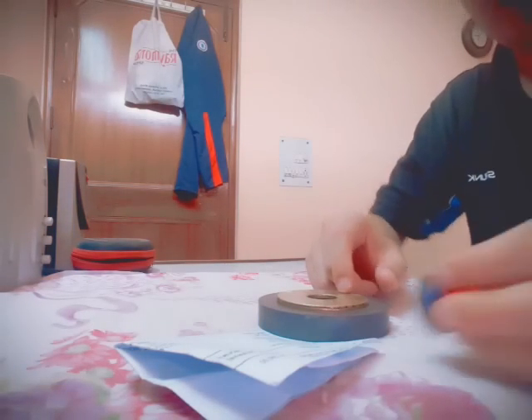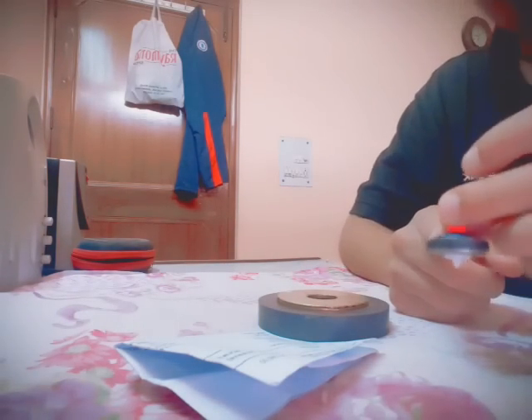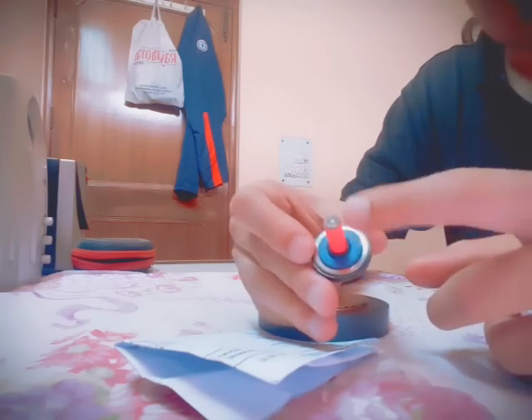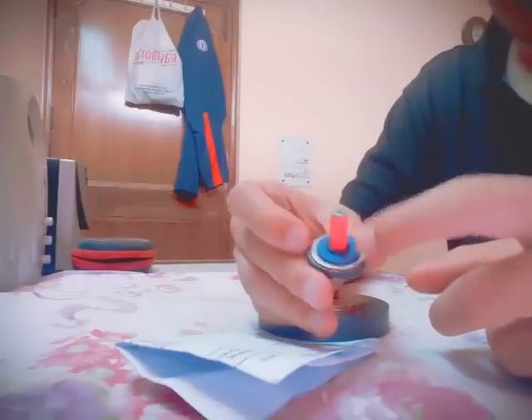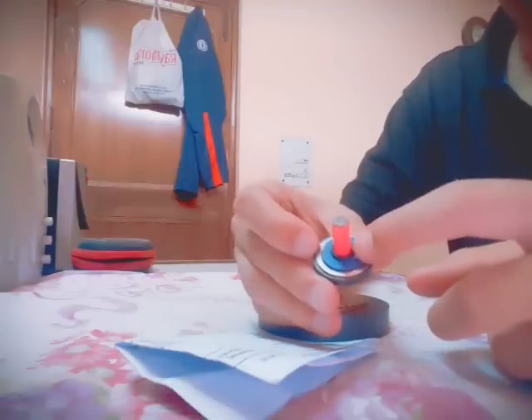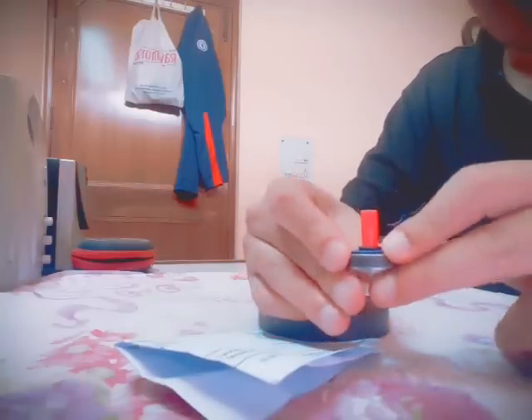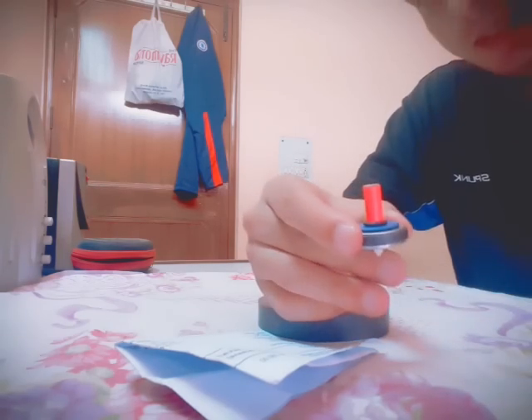Hi guys, this is Ashish from India. Today I'm going to show you how to build your own Levitron from scrap. You would need two ring magnets — one big and one small. The top consists of a pencil which has been super glued to its base, a plastic washer, and a metal washer. These washers add weight to the top, and this piece of plastic has been super glued to make this thing rotate.